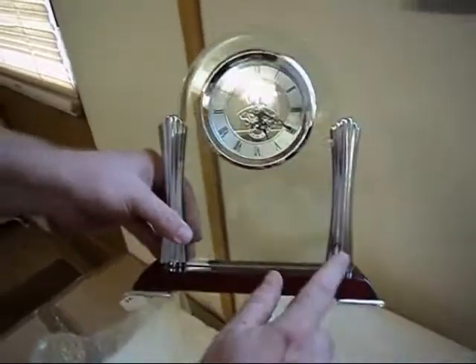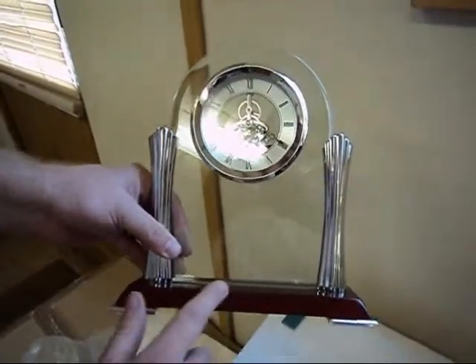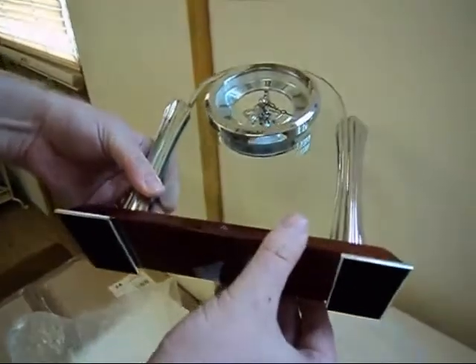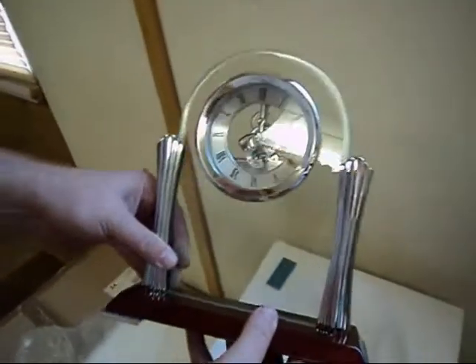It has a smooth to touch wooden base, velvet lined feet to protect your shelf. That's it, that's a wrap.